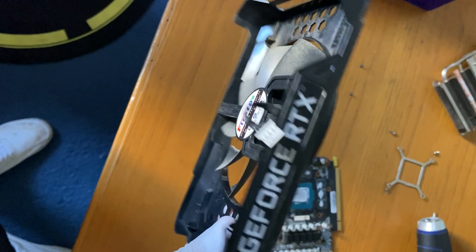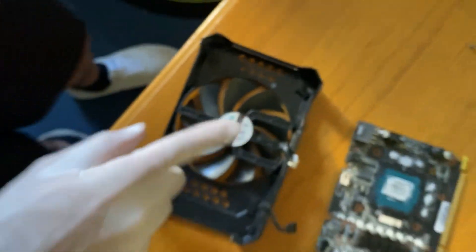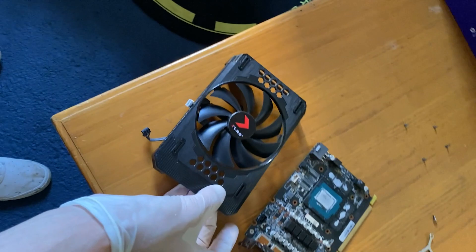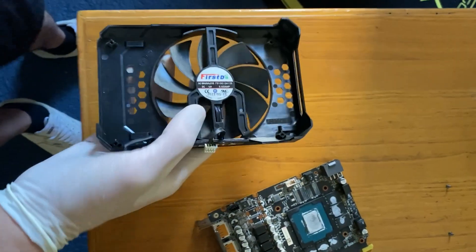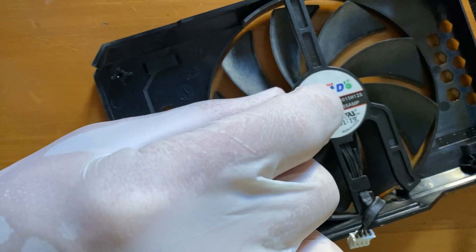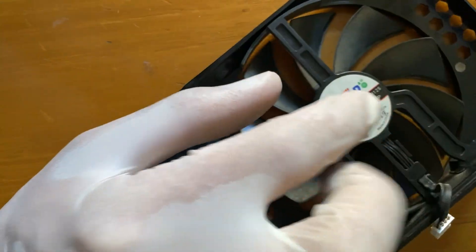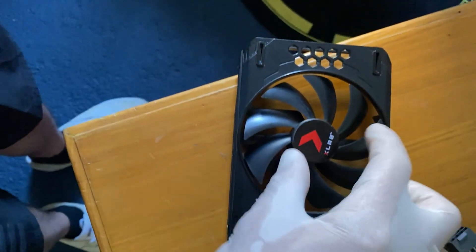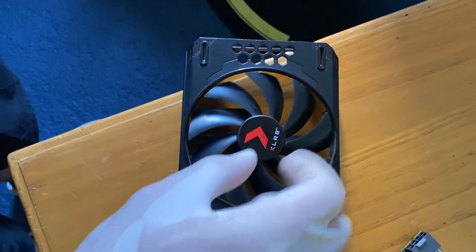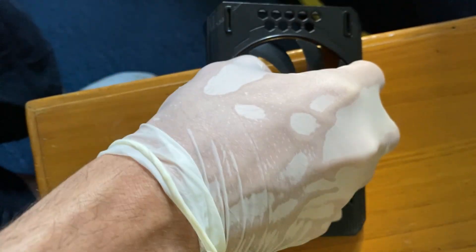I want this to be a general tutorial so no matter what GPU you have, you can fix it. First case — our case — if I put my finger in there, I can feel there is a hole, so I just need to lift this off and put grease in the hole. However, some fans you can separate by pulling up: with two fingers grab the center, not the blades, and pull until you can separate it.